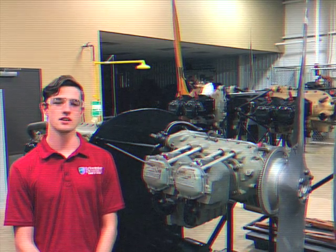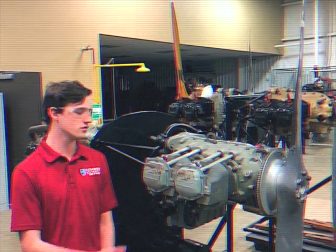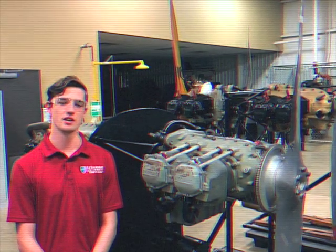Now, to discuss the initiation of timing the S4LN-21 aircraft magneto to the aircraft engine, I'm going to hand it over to our aircraft engine expert.